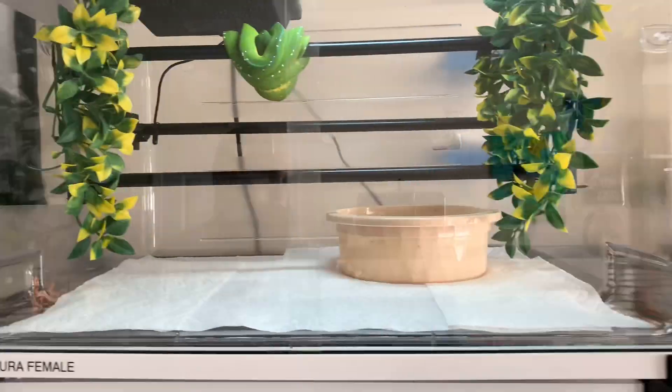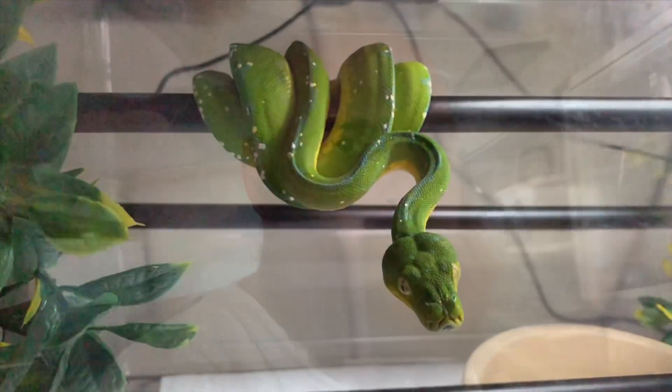Hey everybody, it's Stephen from Southern Arboreals. We're gonna go ahead and do a video on the conversion kits from Specialty Enclosure Designs. These are the Cambro Choice brand tubs. I went with the Choice brand because it was a cheaper tub, and I feel like it's more durable than the Cambros. I think the Cambros are more expensive.